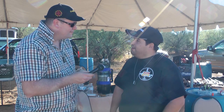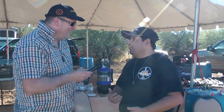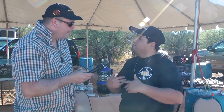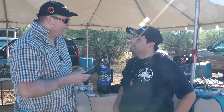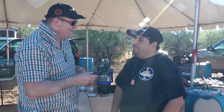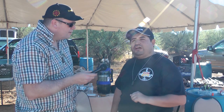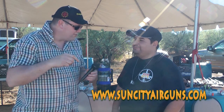I'm going to shoot the targets and tomorrow I'm going to do bench rest extreme. I'm going to use an FX Bobcat in .30 caliber — it's not mine, but some of the people here are going to let me shoot with it. And you do videos in Mexico? I do, I have my channel. I do reviews for new stuff that Airguns of Arizona send to me — Daystate and all those kinds of rifles. My webpage is www.suncityairguns.com, and from there you can go direct to my YouTube channel.